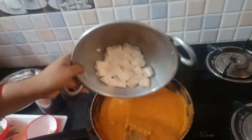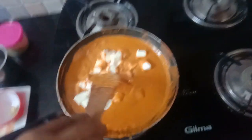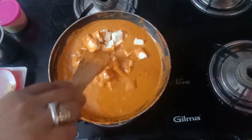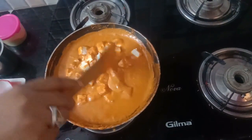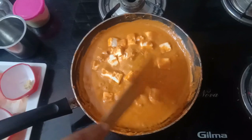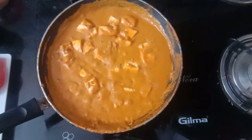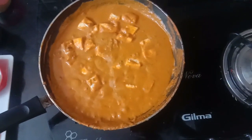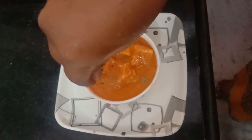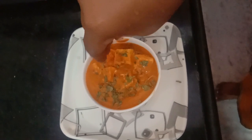Let's mix the paneer thoroughly. Boil the paneer. When it's done, we will mix the paneer. Let's fry it and mix the paneer in the pan. Add 1 tablespoon of butter.